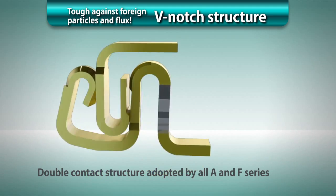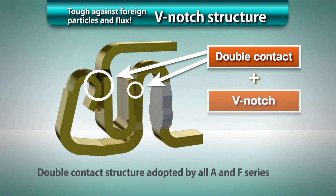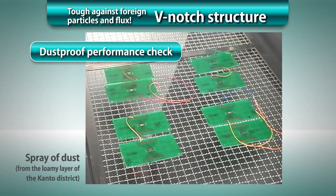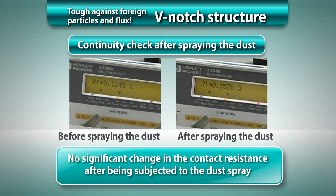In addition, the double contact structure securely holds the header for further improvement of contact reliability. The V-notch and double contact structures generate synergetic effects allowing for significant enhancement of contact reliability. As you can see, the contact resistance showed no significant change after the dust spray.